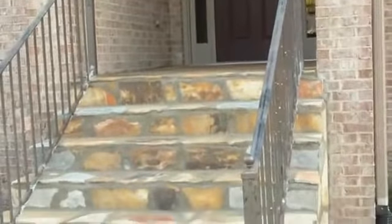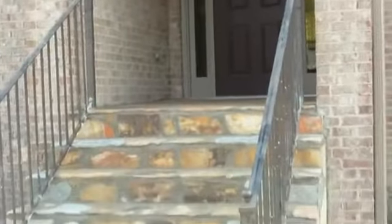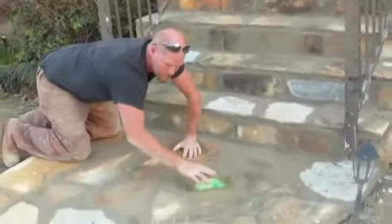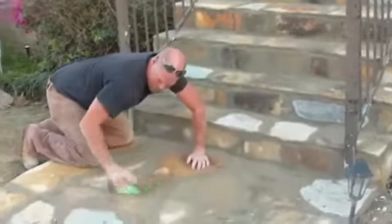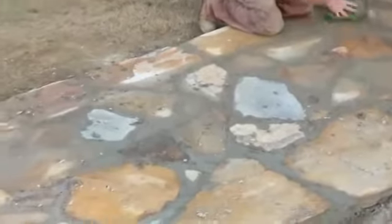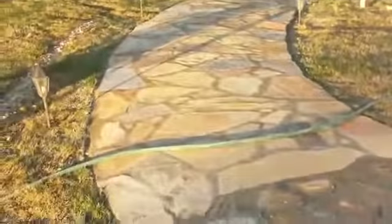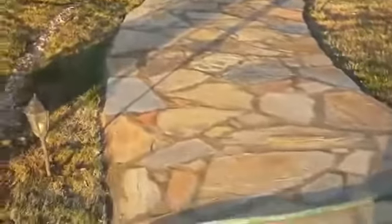There we go right there. Mark did those on the top and he laid all these steps right here - they look wonderful. That's Mark right there doing the finishing touches, sponging it, making it look smooth and real nice. Once this is done, we'll come back in about two days and put a pressure washer on it. We'll get all the dirt off and it'll pop them colors out and it'll be beautiful.